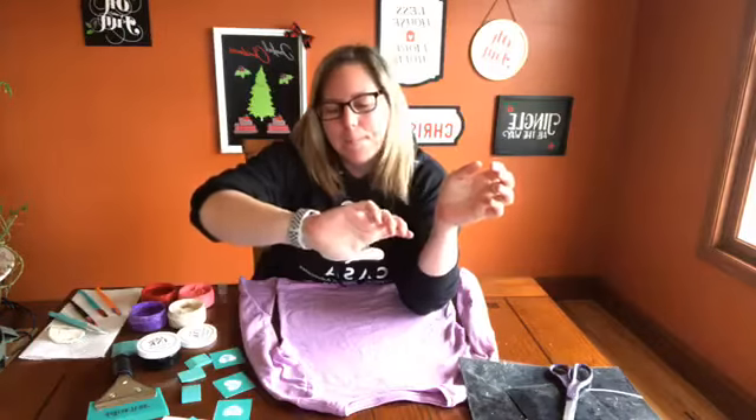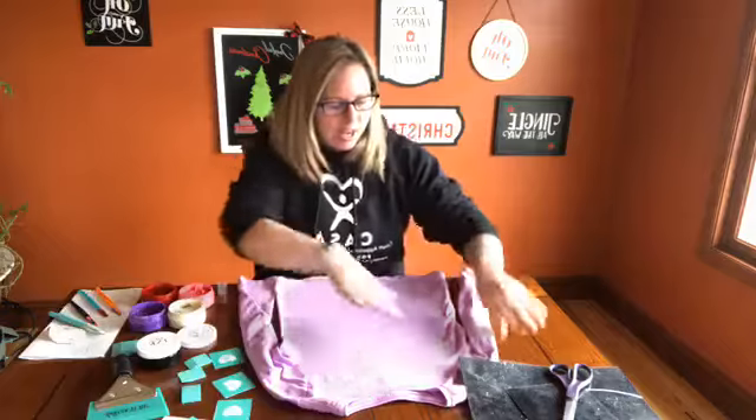Hi, happy Monday. So today you just have me — Eric's at work. I've got about 25 to 30 minutes or so before I have to go pick kids up from school, and I thought I would do a quick project.